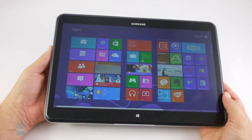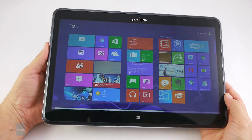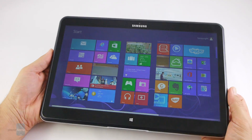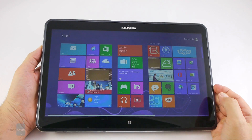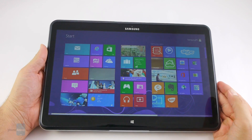Next in line is the Lenovo IdeaPad Yoga 13, which is cheaper and flips 360 degrees to get into tablet mode, but with much less screen resolution, battery life, and storage. In short, Samsung's ATFQ has raised the bar so high for all portable computer makers that only the price can be a deterrent from getting the convertible and never looking back for the foreseeable future.